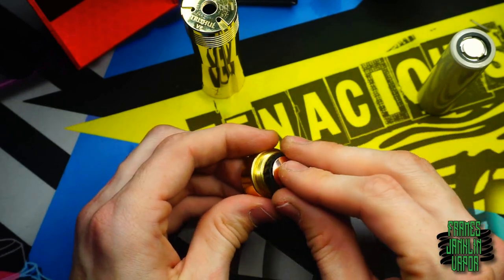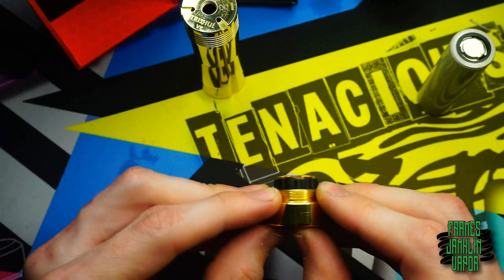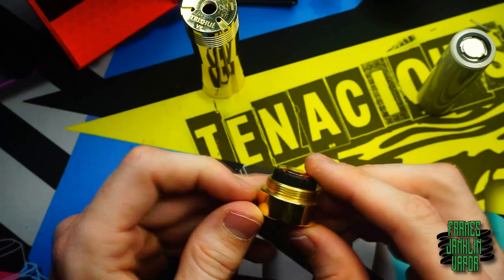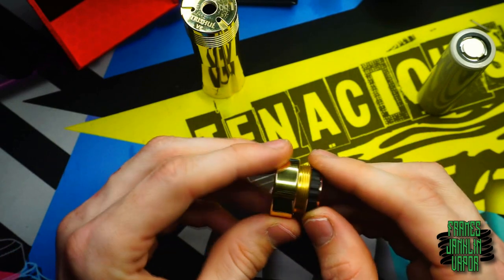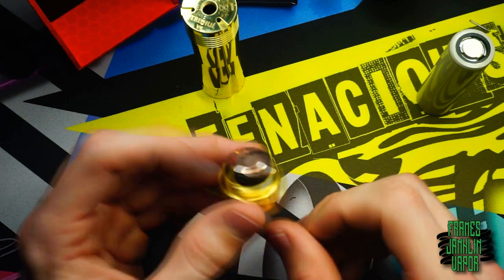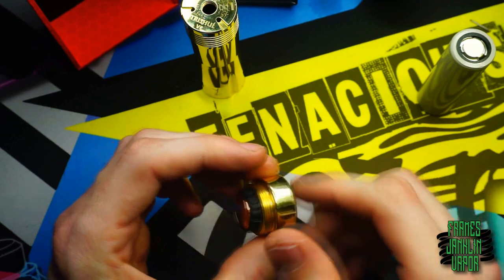Pop the little gasket back on and that's pretty much it — a simple but different kind of switch where the magnets attract each other instead of repelling, which is different from what we normally see. It's a very nice switch; I like the tactile click action, which isn't as drastic once you get a battery in the mod.